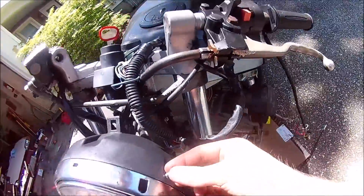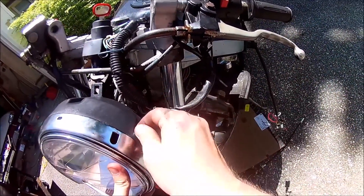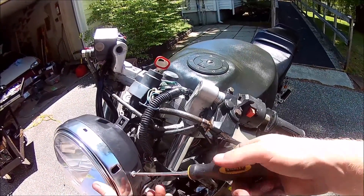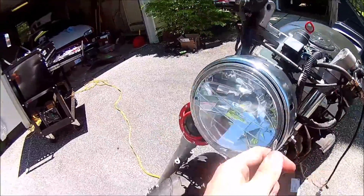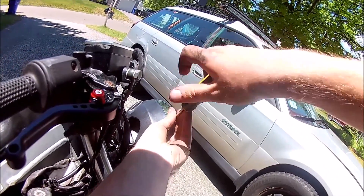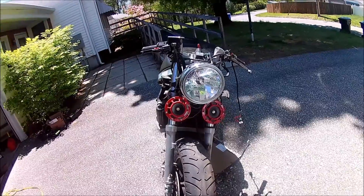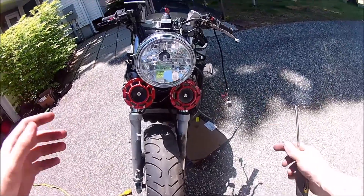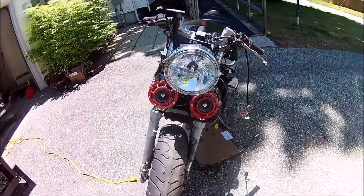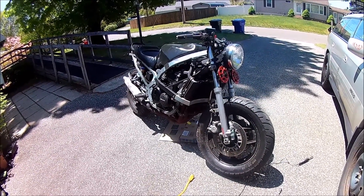There we go. And that's the bike with a single beam headlight. Sturdy — I trust it. Still a little wobbly so I might need to tighten these two down, but she looks good. See you guys next week.